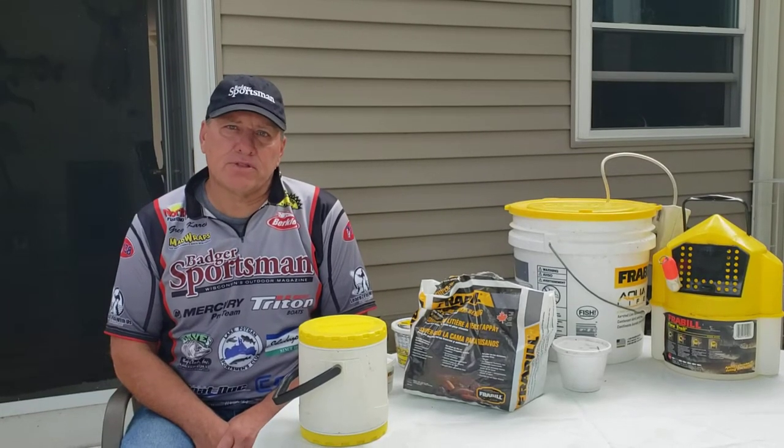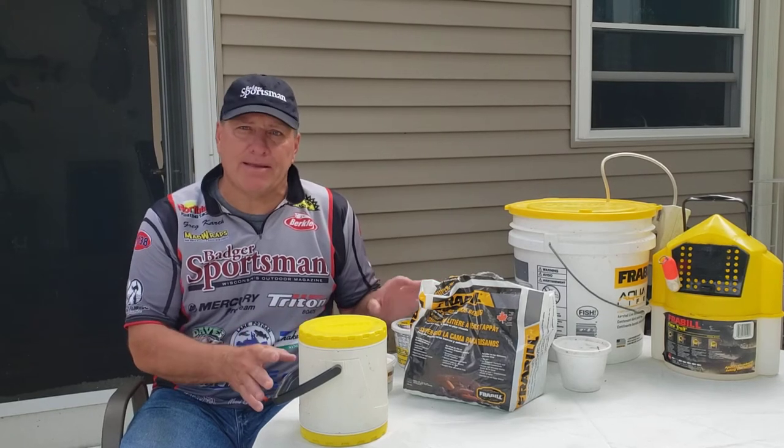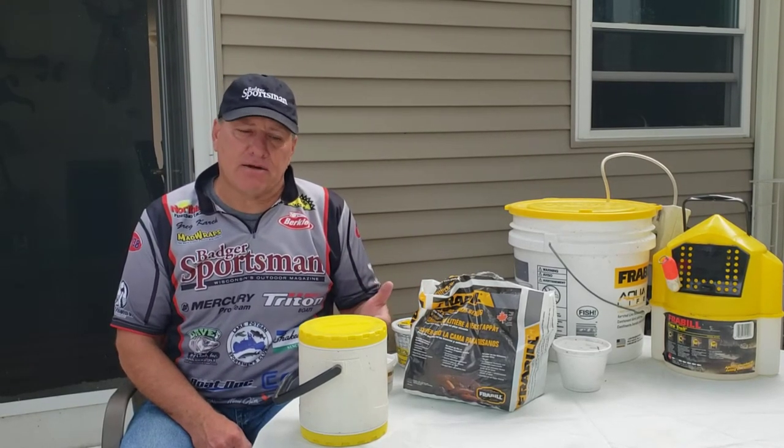Captain Greg here with Learn to Fish with us. Today we're going to talk about bait care. We'll go through the different types of bait and how I take care of it.